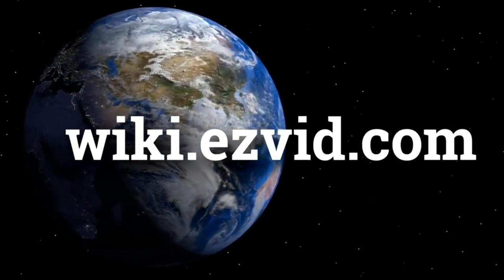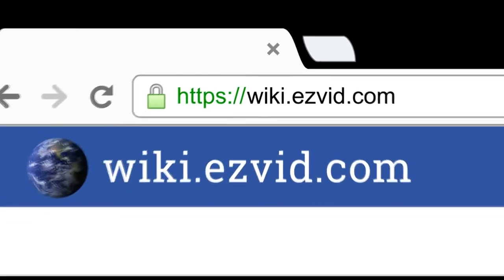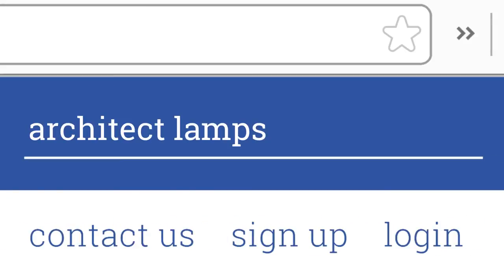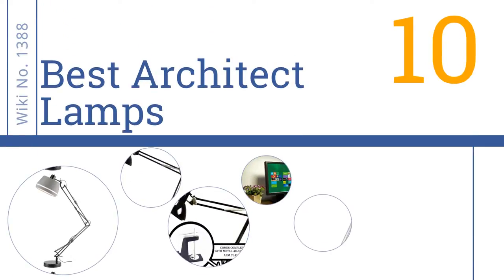EasyVid presents the 10 best architect lamps. Go to wiki.easyvid.com to learn more. Let's get started with the list.